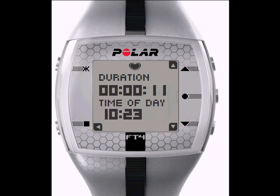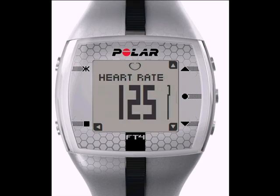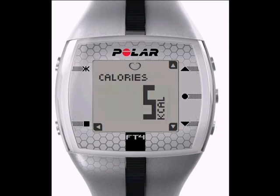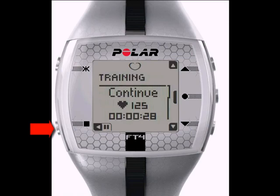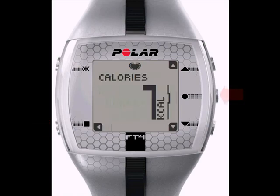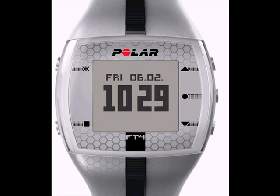During the exercise, you have a few different screens to view. Scroll with the top or bottom right buttons to navigate through each view. To pause the exercise, press the Back button once. To continue, press the OK Start button once. When you are finished with your exercise and would like to stop the recording, press the Back button twice.